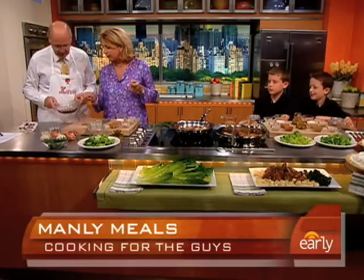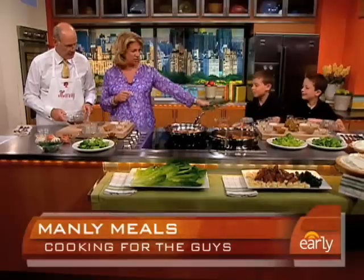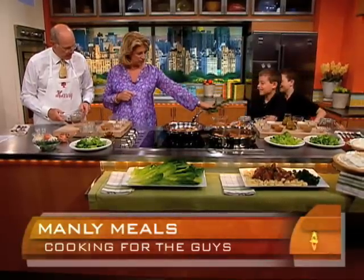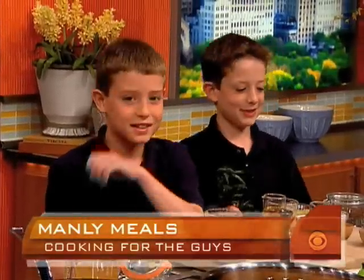So it's red wine vinegar, and rosemary. Guys, smell this — that's the other thing about kids in the kitchen, you've got to get them involved. Take a whiff. Give it to your brother and see what he thinks. It's good. It's mad good.